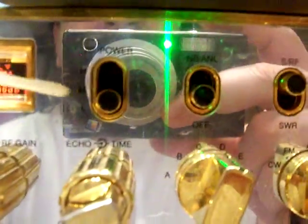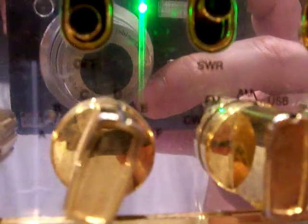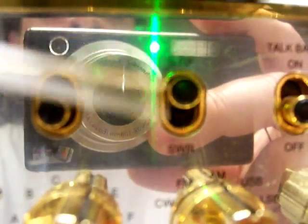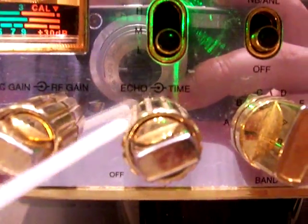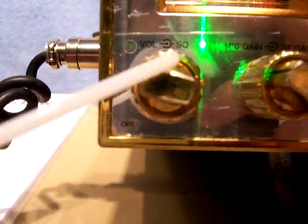Let's look at the features. It's got RF power: high, medium, low. The SRF meter which does work — it's lit up bright. It's got a noise blanker A&L. SWR meter indicator for the S meter. Talk back on or off. Since it has talk back, it does have echo. RF gain, mic gain, volume, squelch.